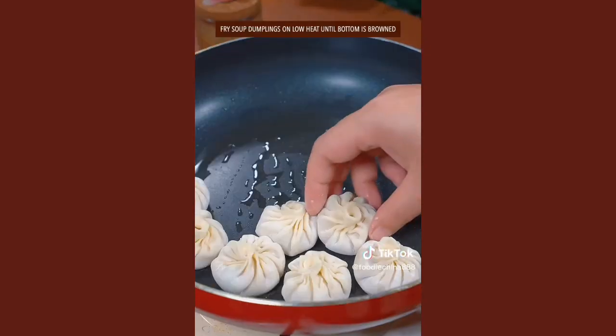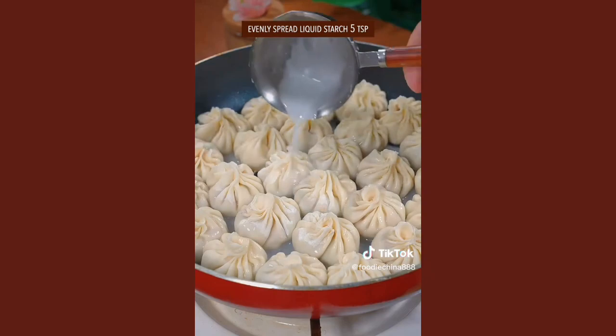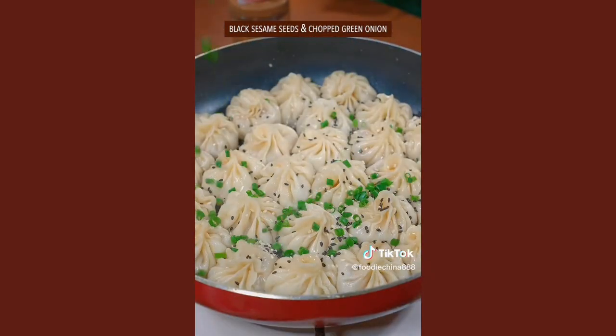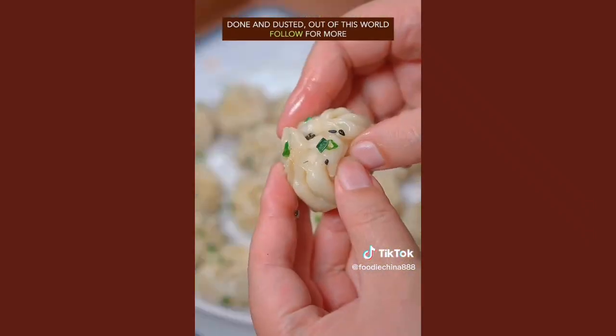Grease the pan and fry on low heat until the bottom is browned. Evenly spread liquid starch, cover with lid, and cook for 10 minutes. Top with black sesame seeds and green onion, then dish up. Done and dusted — out of this world.